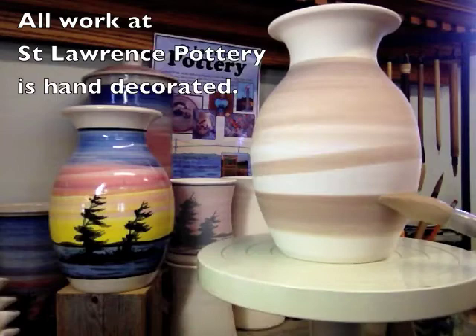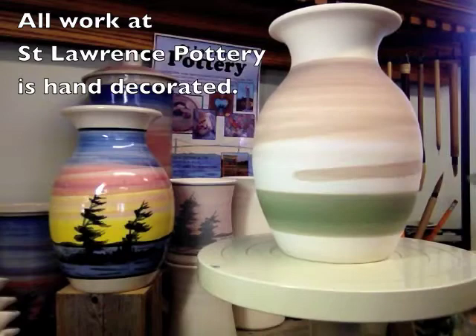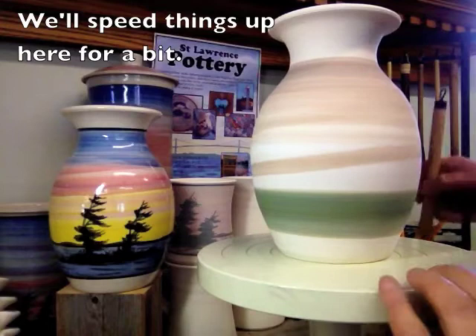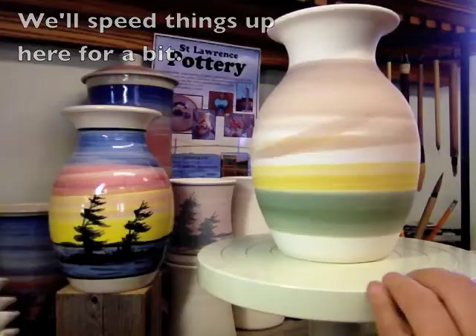Now I'm going to put some teal on top of the blue, which will give it a nice rich color. That looks good. And now I will come in with some yellow, starting at the horizon line, and work my way up.